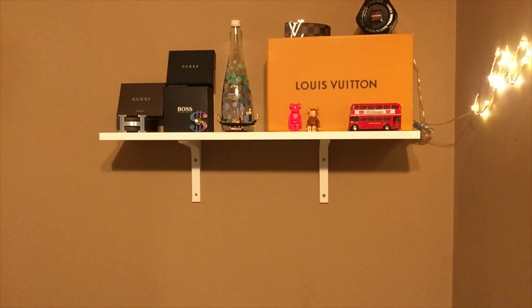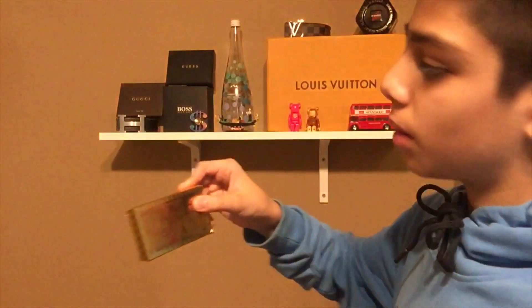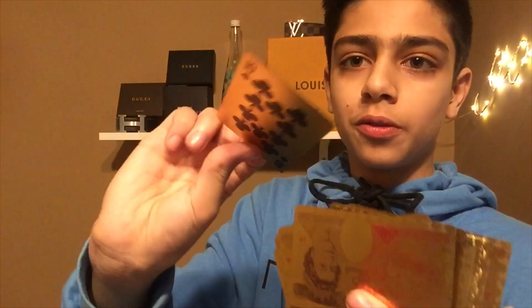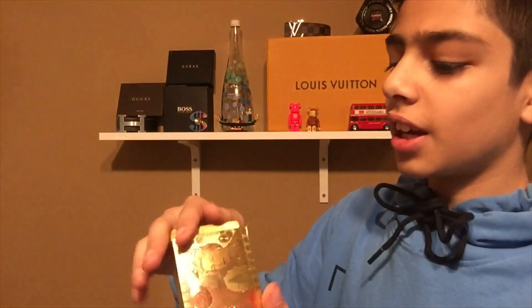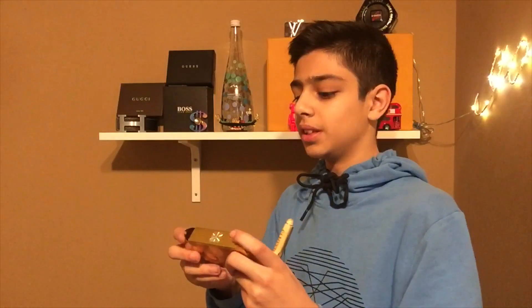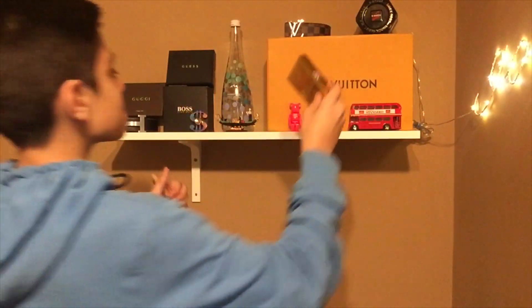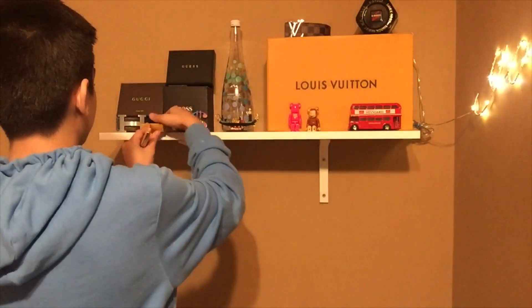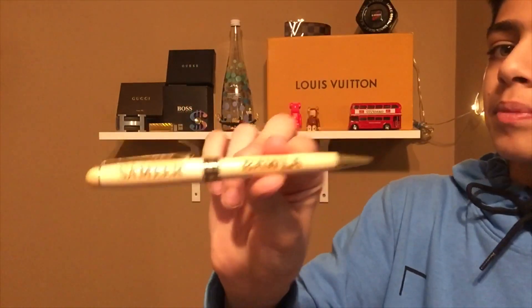Next up I've got golden playing cards — I usually play with friends or cousins, they're really fun, but since they're gold I'm still gonna use them. I got them in Doha — it's a Middle Eastern country — for about 40. We'll put these on here. Then there's this pen with my name on it — 'Samir Baller' — I use it sometimes but not all the time because I don't want to waste it. I'll put it on there and then we'll get to the rest of the video.